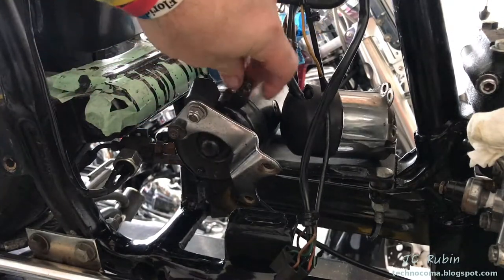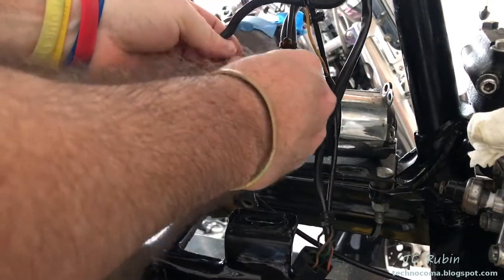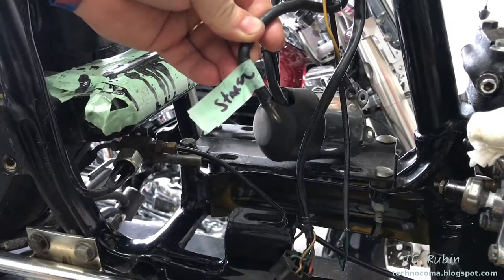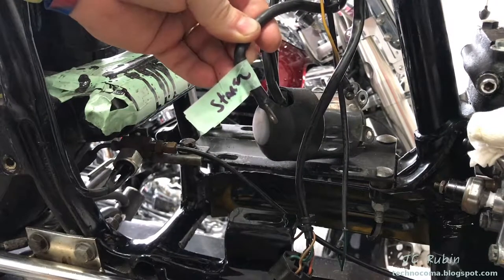I'm going to take this opportunity to remove the starter and move it off to the side - we're going to need as much room as possible to work in here. I'll label this as I move along.